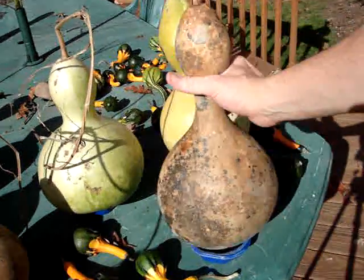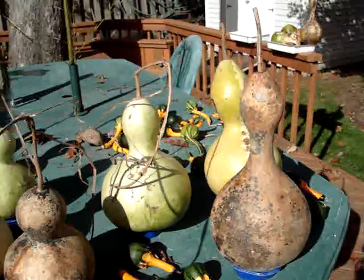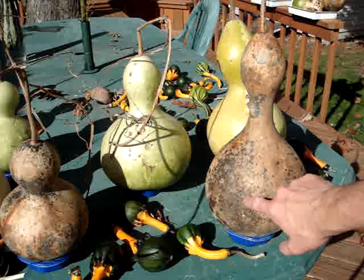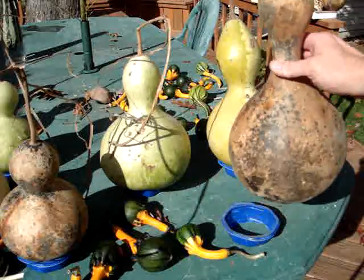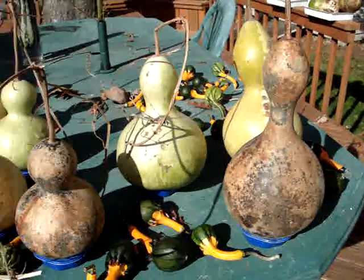The general idea with these birdhouse gourds is that after they're fully mature — and I'll let this one continue to mature over the next number of months over the winter — you can drill a hole in the side for a bird to get in and out, plus a couple of small holes in the bottom to let any water drain out. Then you hang them around and birds will come and find them.